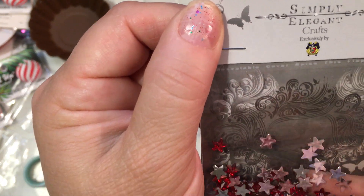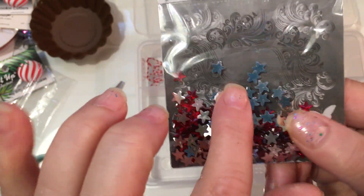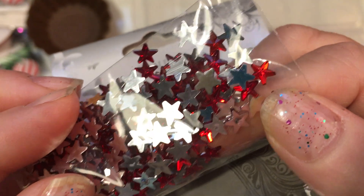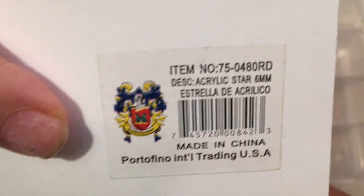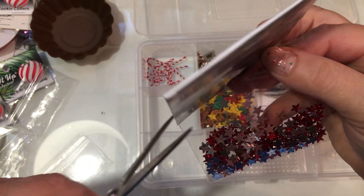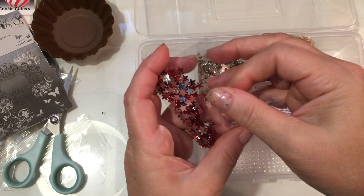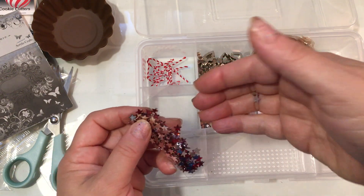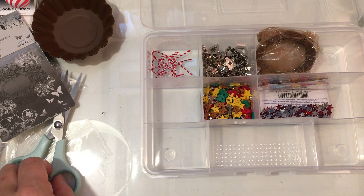This is Simply Elegant Crafts, also purchased from Factory Direct Craft. These are little acrylic stars — you can see how tiny they are. I'm trying to remember if these are two or three millimeter, but actually they're six millimeters from end to end. I was looking for very very tiny things I could use on my gingerbreads, so these will work for little gems or buttons. I'm going to fold the package over and set them in the case so they're easy to get to.